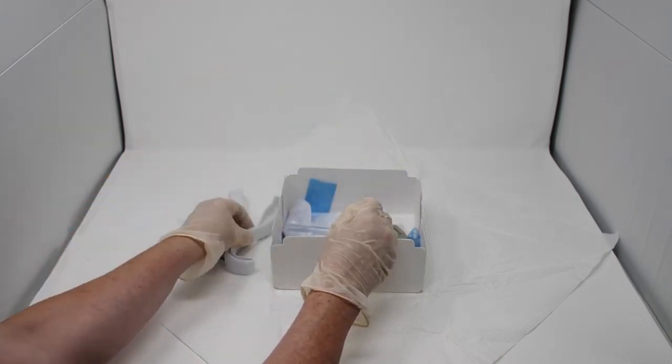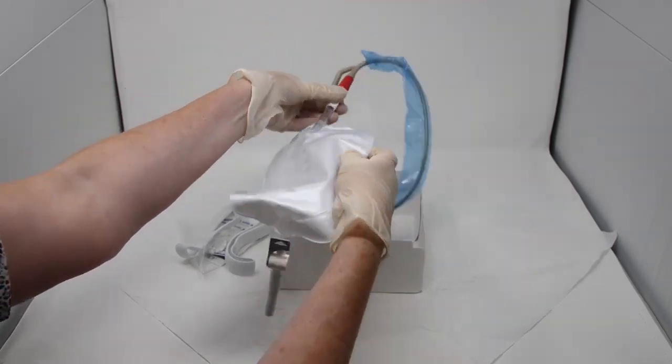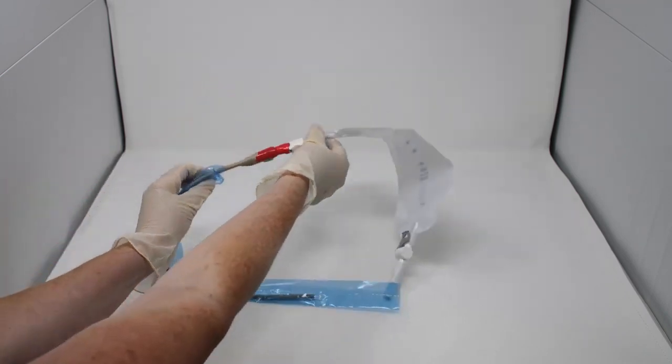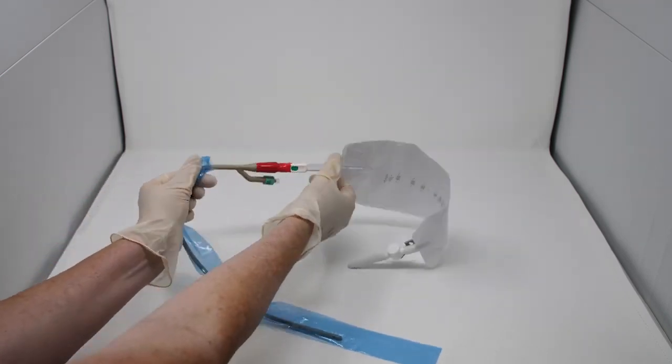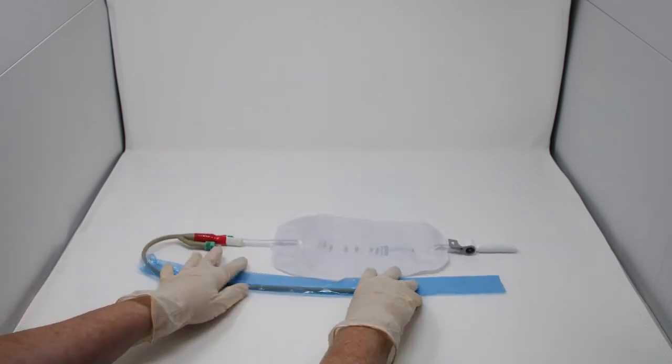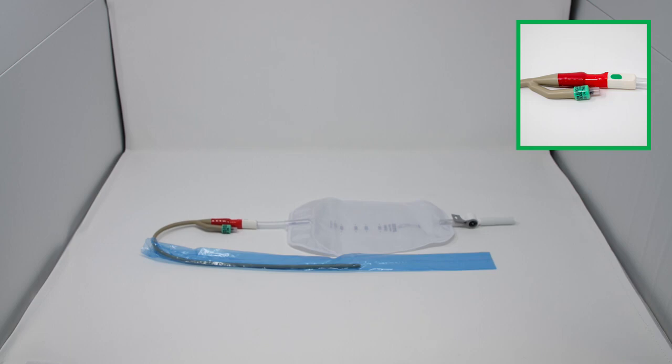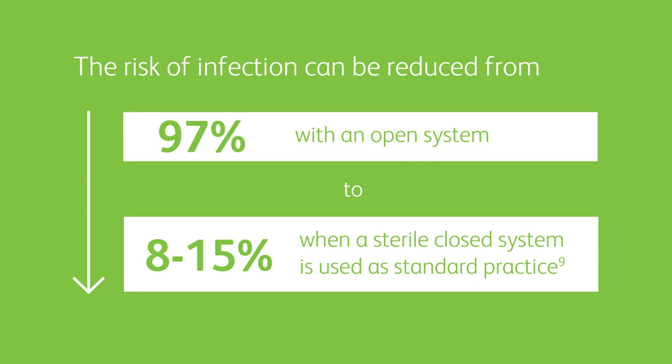In the base of the tray is the pre-connected catheter and drainage bag. The red tamper evidence seal is a main feature of the pre-connected catheter, preventing accidental bag disconnection and discouraging unnecessary breakage of the closed system. The pre-connection enables a sterile, continuously closed urinary drainage system to be maintained, which is central to the prevention of catheter-associated infection. It has been demonstrated and referenced in NICE guidelines that the risk of infection can be reduced from 97% with an open system to 8-15% when a sterile, closed system is used as standard practice.